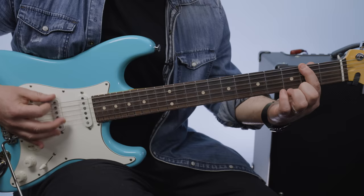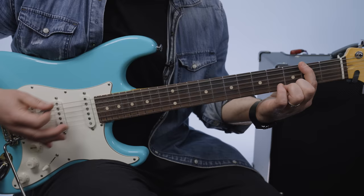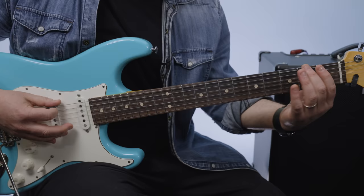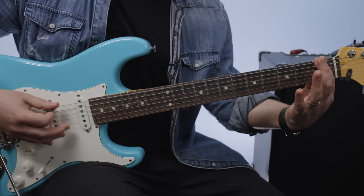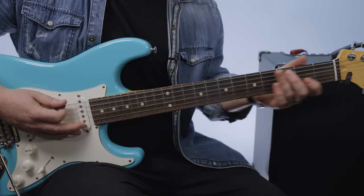The first riff tab breakdown: 3-2-2-0 on the strings, then 3-3-3-2-2, repeated. Then 2-1-0, followed by 3-3-3-3-2-1-0. Then 2-0 on the D string, and then on the A string 2-2-2. So that's the first section so far.